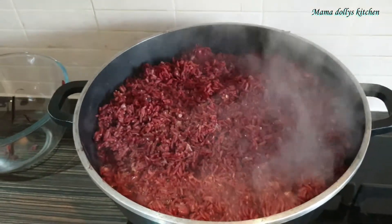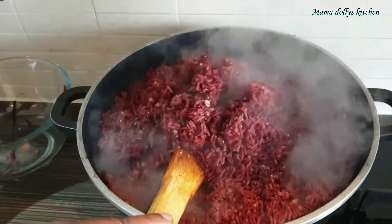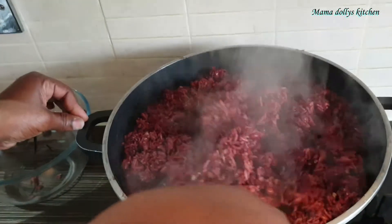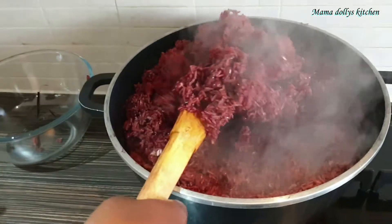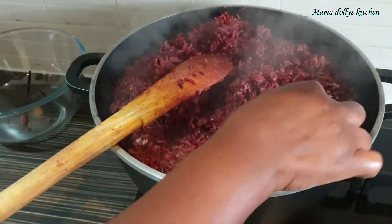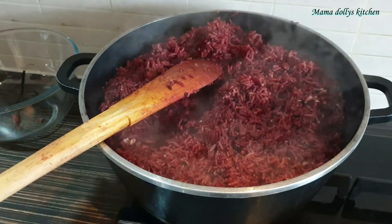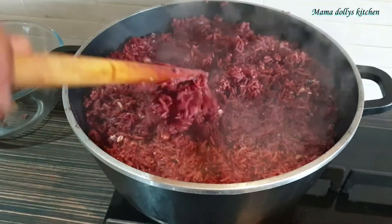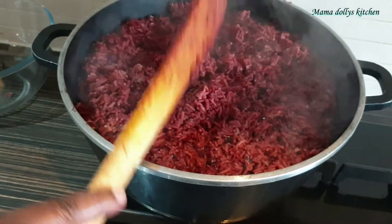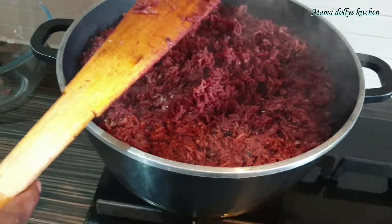Our wachi is ready for us to serve. It's looking amazing and it is soft just the way I like it. When you are adding water, it's just to the level that you like it. I like it a bit soft, that is why I added a lot of water. It's a simple recipe — just give it a try!